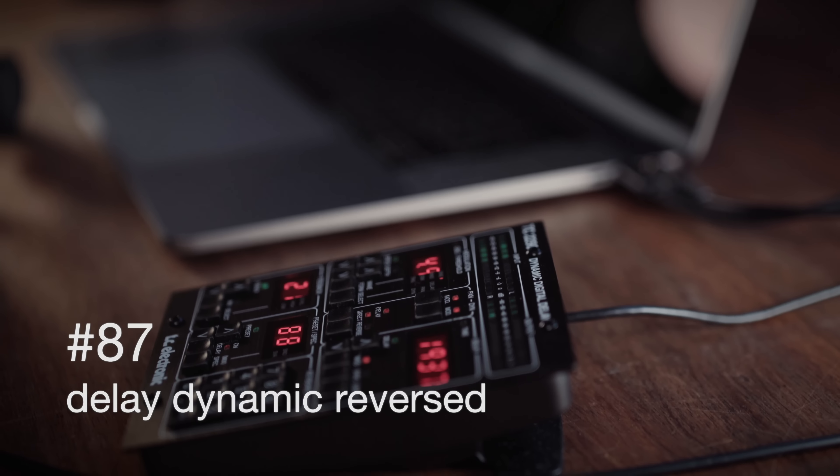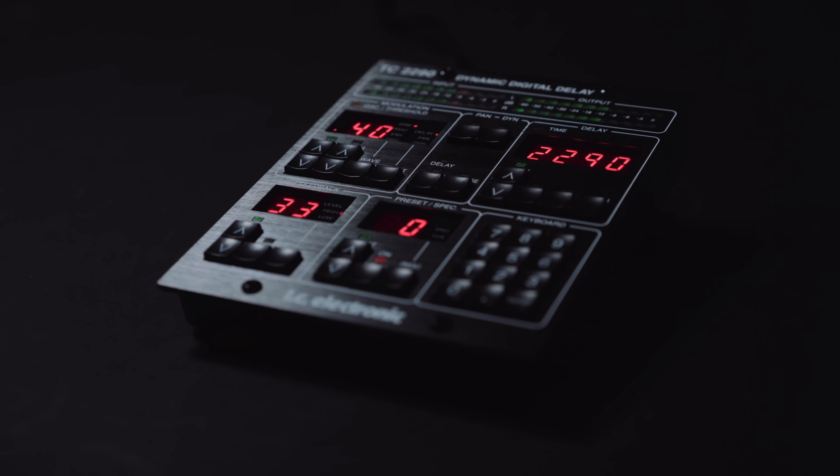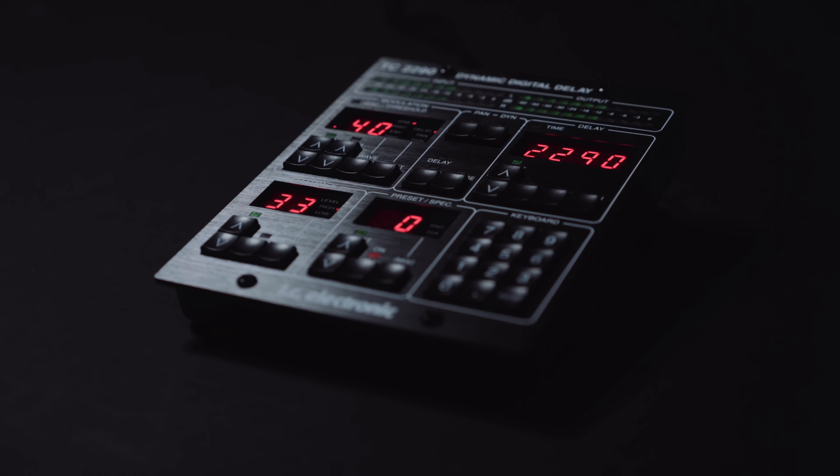The original 2290 was five to six thousand dollars back in 1986. With the new one, you get a version with the same sound but integratable into your DAW workflow — at $349.